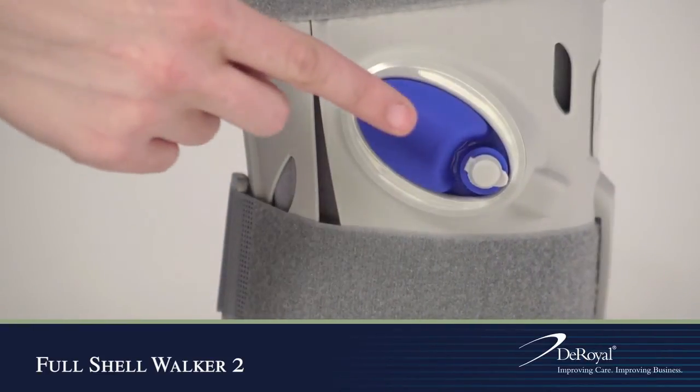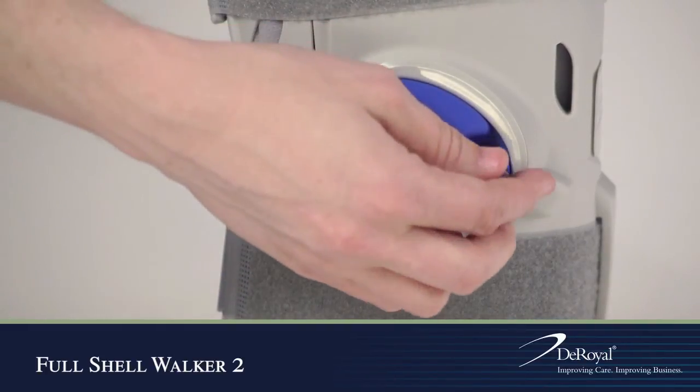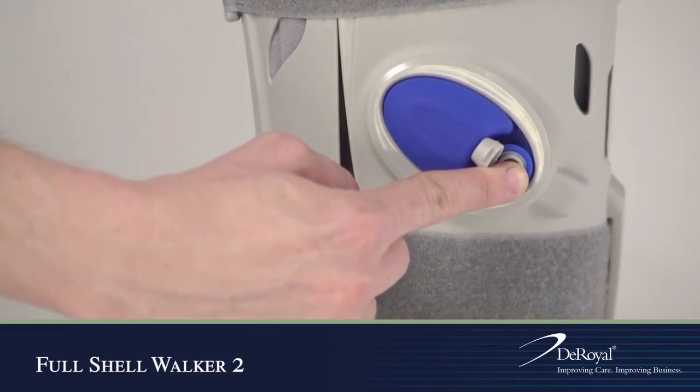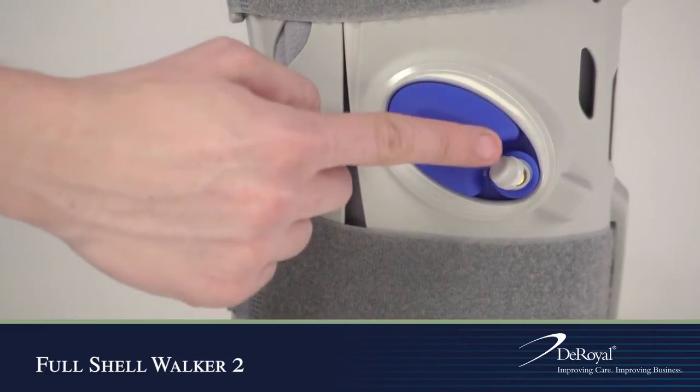To deflate the air bladders, open the cap of the smaller button next to the bulbs, push the button to release the air, and reapply air pressure as needed.